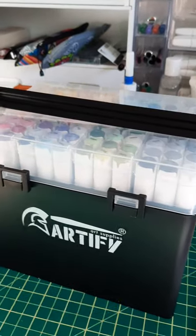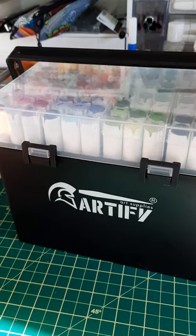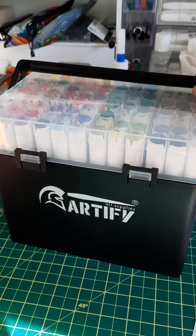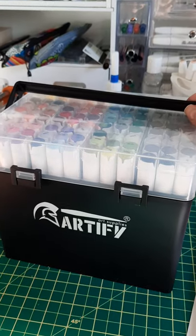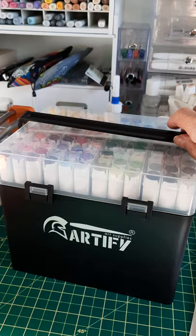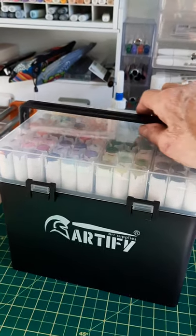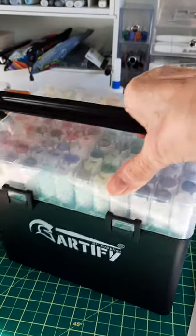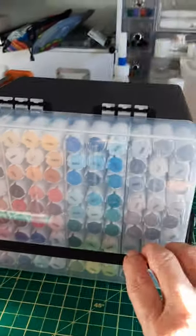Hi there. I couldn't wait to do an unboxing of this Amazon package I got. I had ordered this April 24th, 2021, and it took till today, which is May the 11th, to arrive here through no fault of anyone's. So what I have here is the Artify 108 markers.